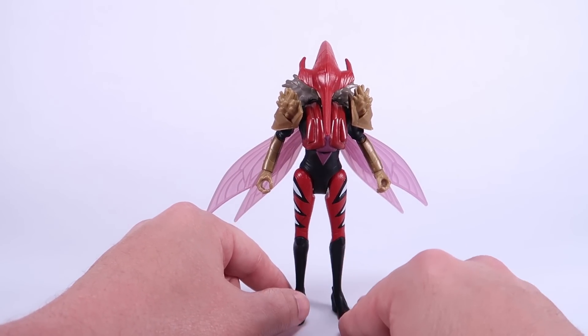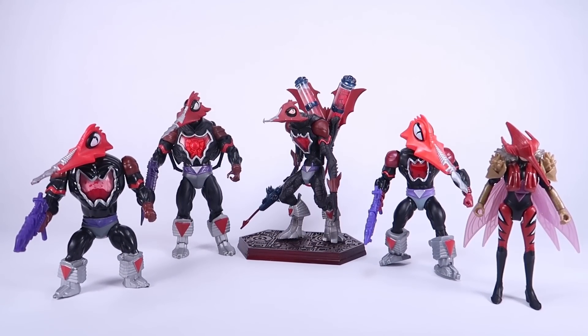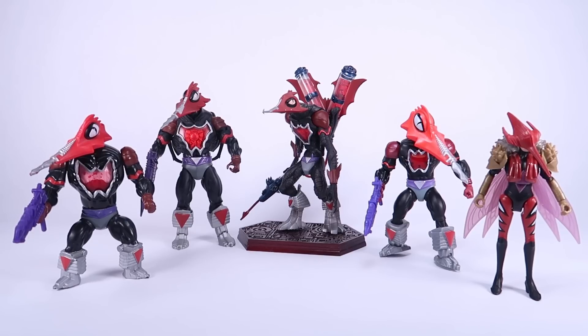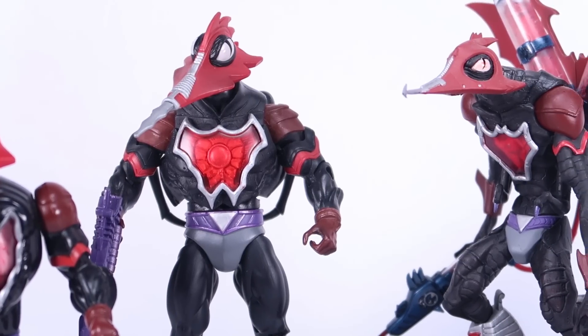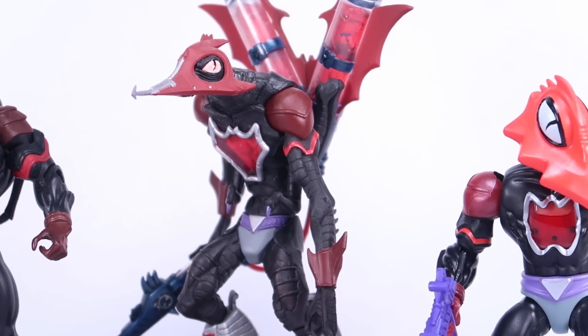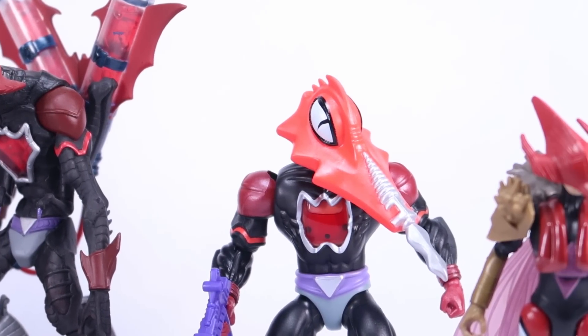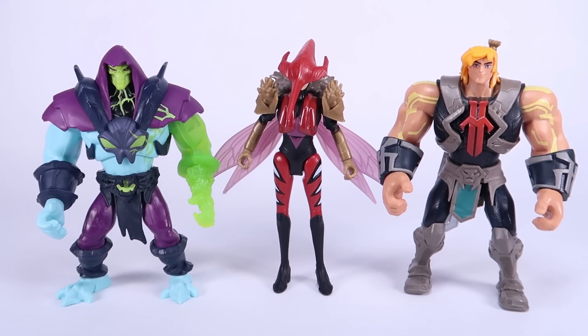It's mega comparison time! We're throwing in vintage Mosquitor, Classics Mosquitor, Origins Mosquitor, and the 2000x Staction figure of Mosquitor, so you can see all the different Mosquitor releases all together. And it's only fitting to show her alongside Skeletor and He-Man so you can get a feel of what she looks like next to the rest of the figures in this lineup.